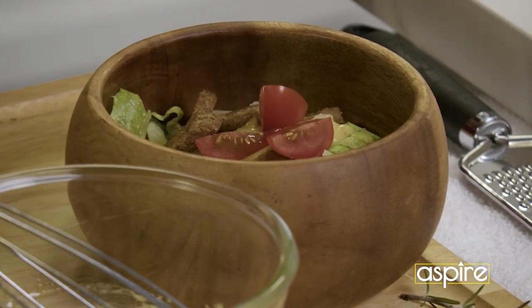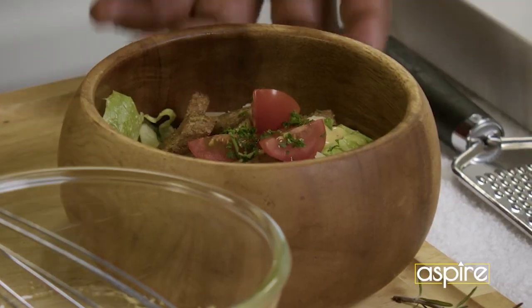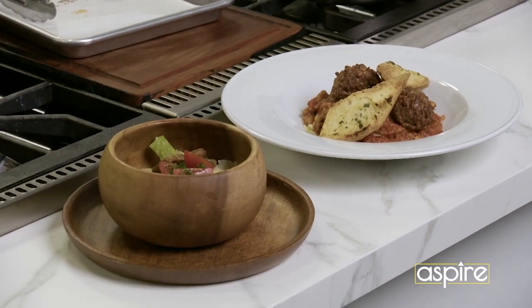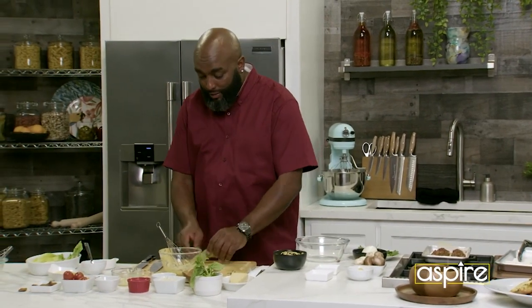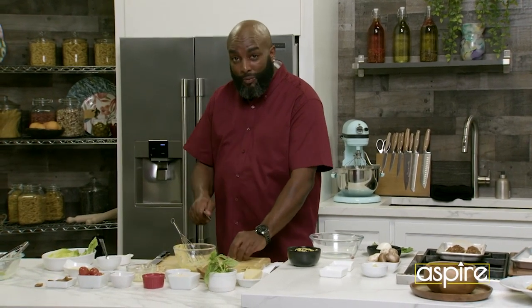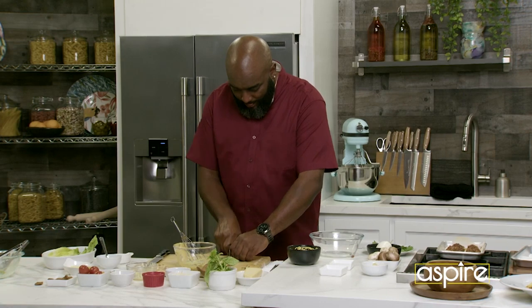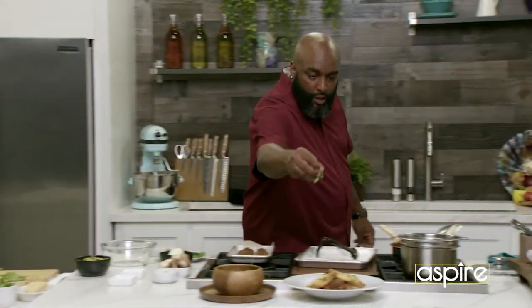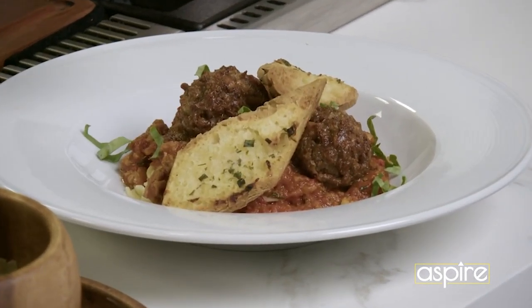Here we go. A little bit of that, and here we go. But I would not be who I am without making sure that we have some fresh basil on there. So we're going to take this big piece of basil, right? And we're just going to shift and knot it right quick. Going right over the top. Put that color in there.